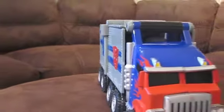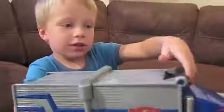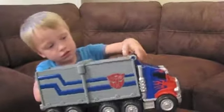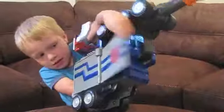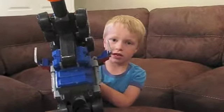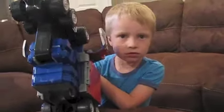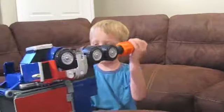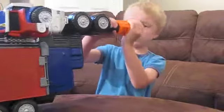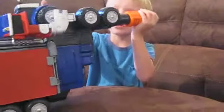So what you do to charge it: you pull on this. If the doors don't work, you can just use your hands. We don't really have the bullet for it, but it's still pretty fun.